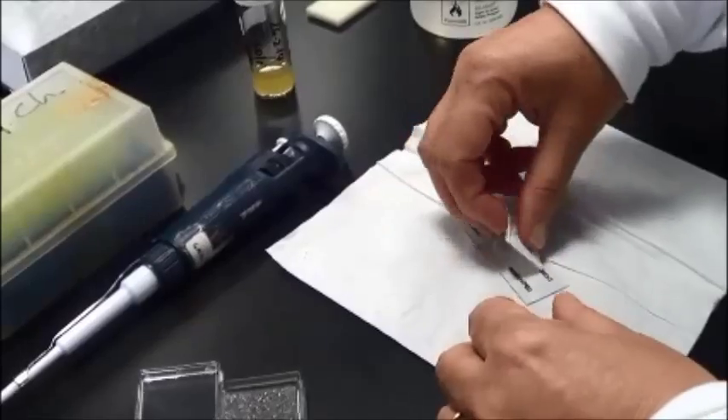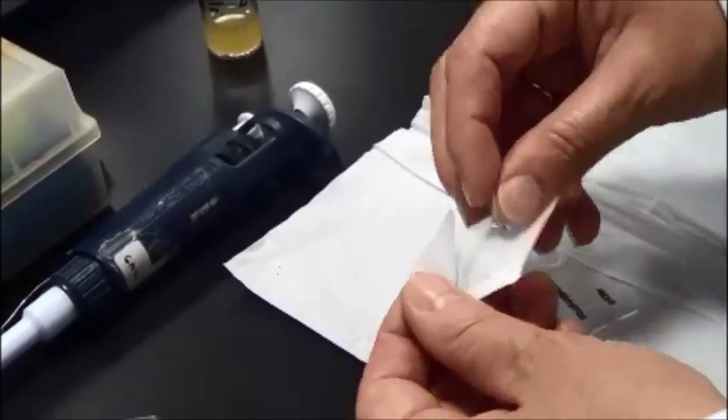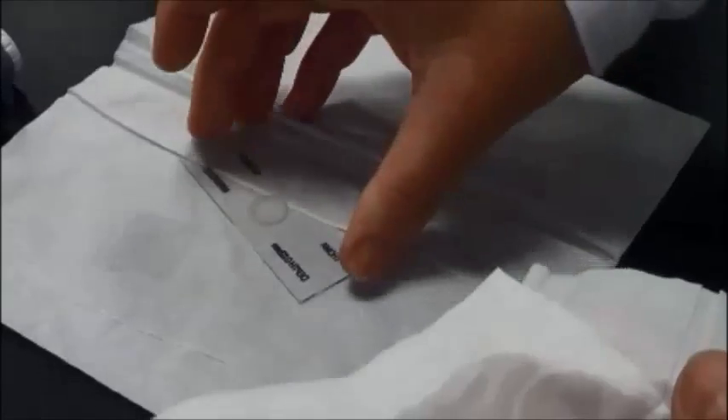Before use, the slide and the special cover slip should be cleaned with a tissue soaked with 70% ethanol. Ensure the slide is cleaned by washing with 70% ethanol and drying with a clean tissue.